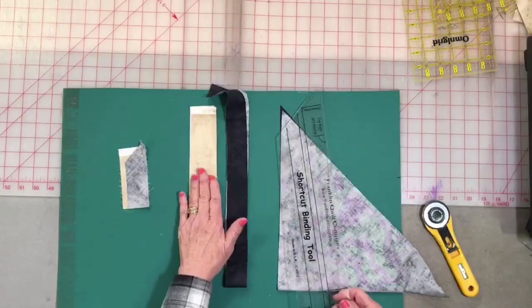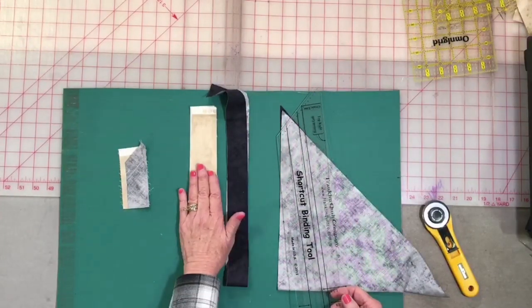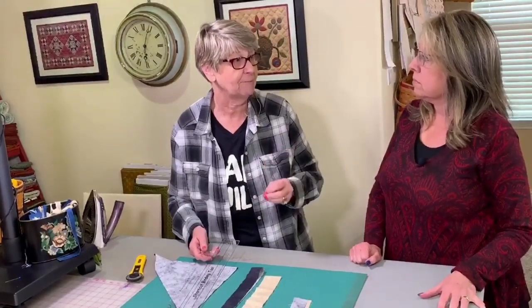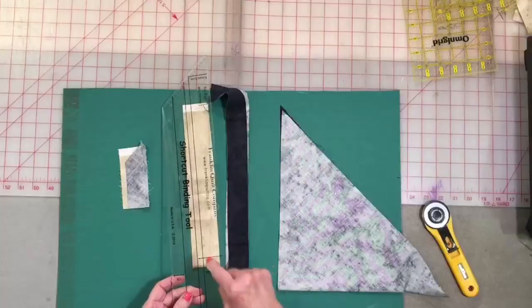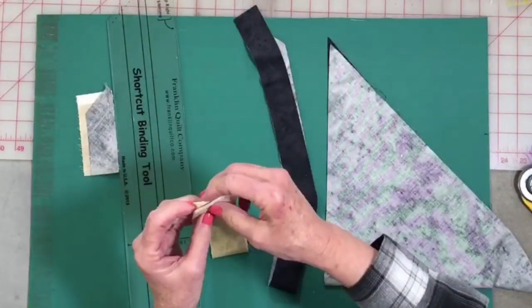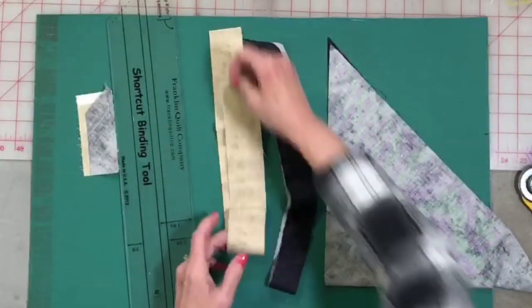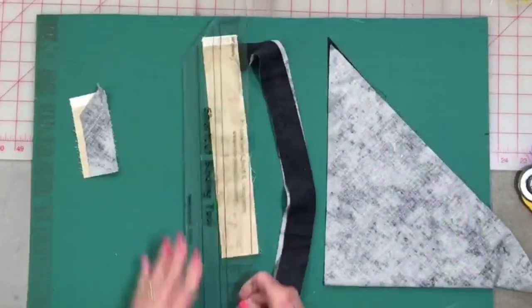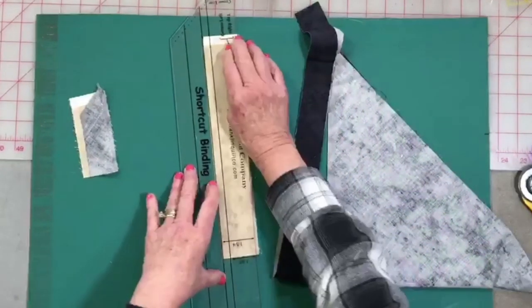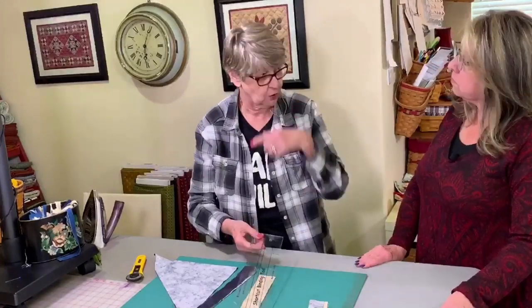We have our quilt trimmed up — now we're ready to make our binding. We're going to use our shortcut binding tool. We want to cut a flange fabric and a binding fabric. For the flange, I like to use a tone-on-tone or a solid to make it pop. If you have a color in your quilt that you haven't used a lot of, maybe use that one — it's going to make that binding really pop out. I cut my flange on the crosswise of the grain, folding my fabric in half, and I put my ruler on here at the one and three-fourths mark.